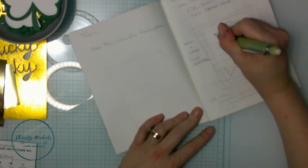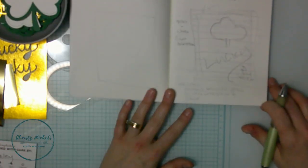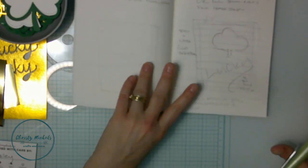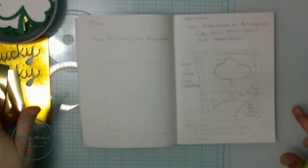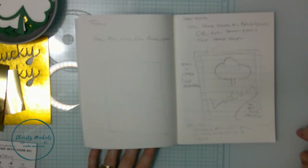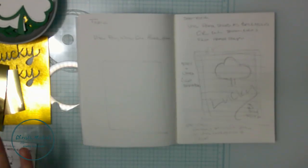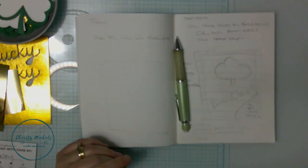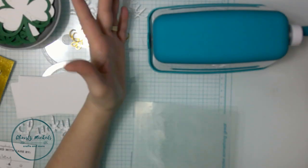I think what we're going to do is just get started and see how it all turns out. I've already started a little bit of cutting, but I'm going to get the rest done off camera. Then we'll continue - let's have some fun and make a card!